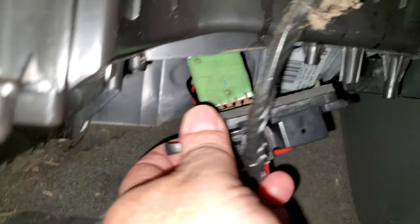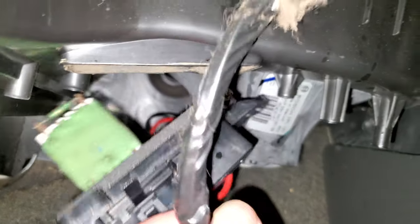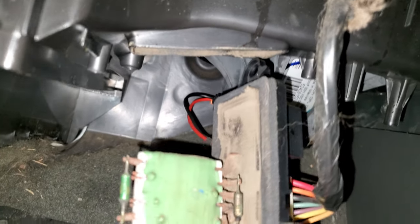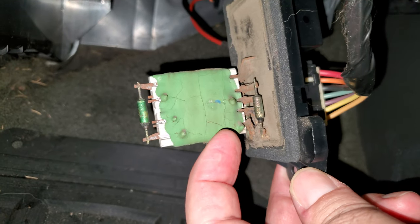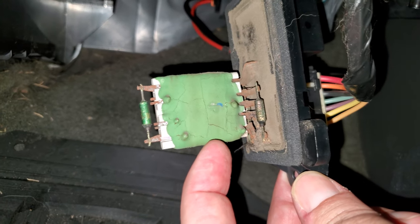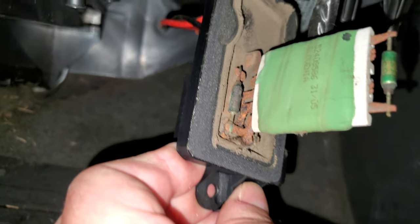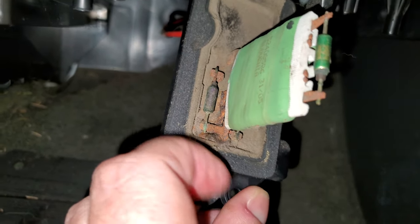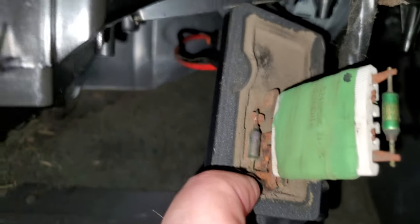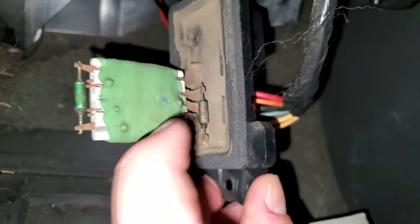Basically the controller sits up in the blower box like so, and then you take out the two screws and just drop it down. If we take a really close look at this, you can see that the casing is actually cracked — that's from years of wear and tear and abuse and dirt. The components are rusted here from moisture, and that's probably what caused this to fail. It's burned out and actually cracked.